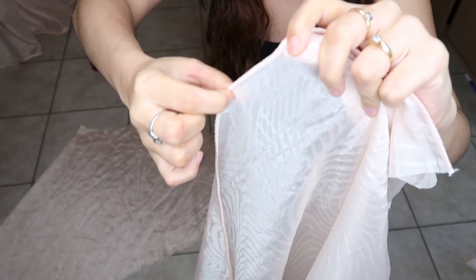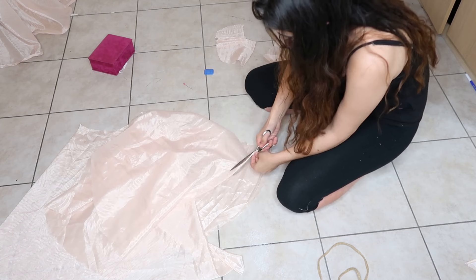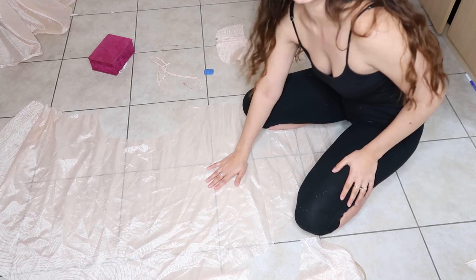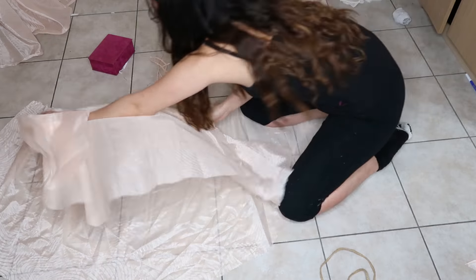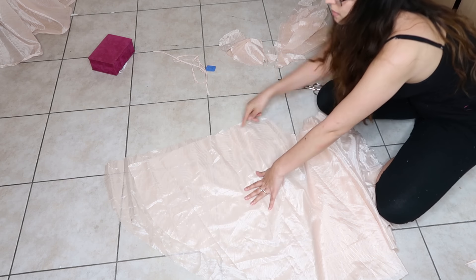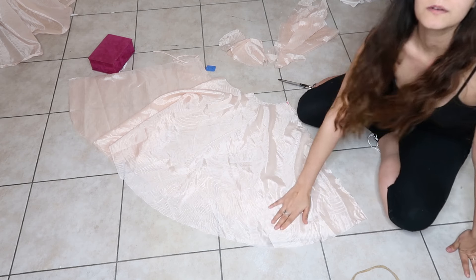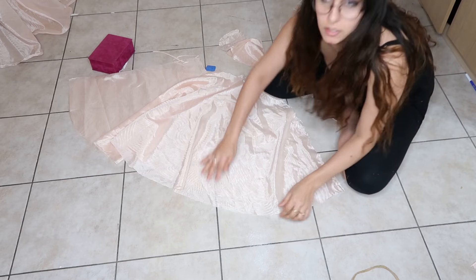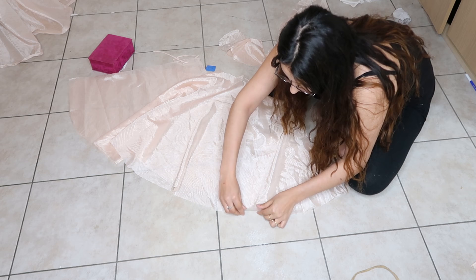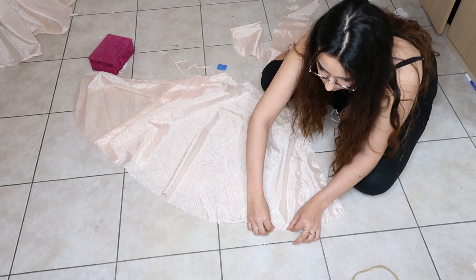I'm going to cut this part here — it's like a string the same color as the dress, and I'm cutting it really close to the edge. I'm not going to throw it away because that's going to be the choker. Now we'll put the pieces on the floor, right side against right side, and sew them with the machine. Then we take the bottom of the skirt — wrong side facing up — and fold the edge once, fold it twice, and pin it in place.